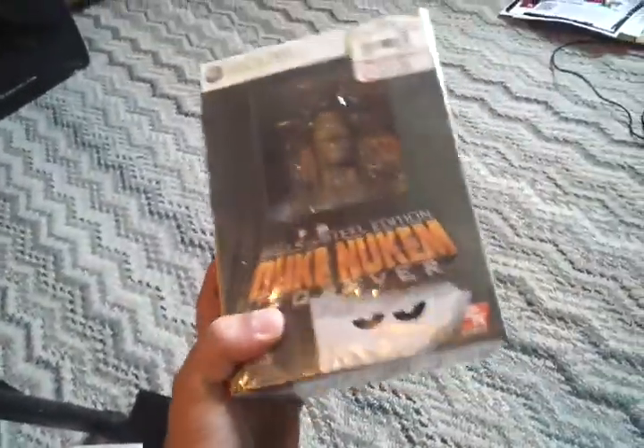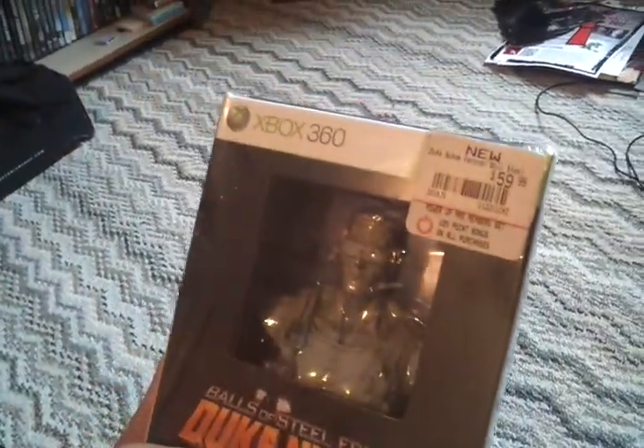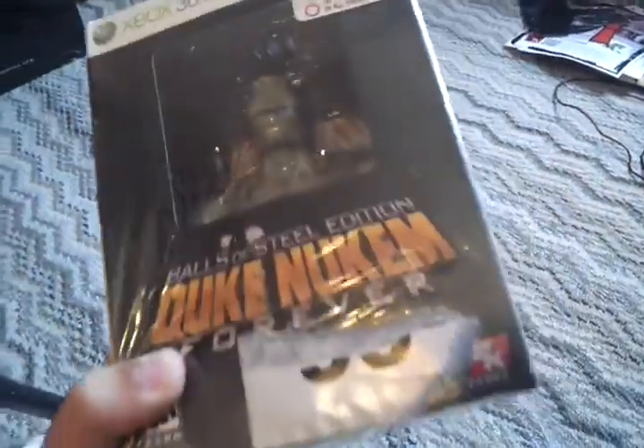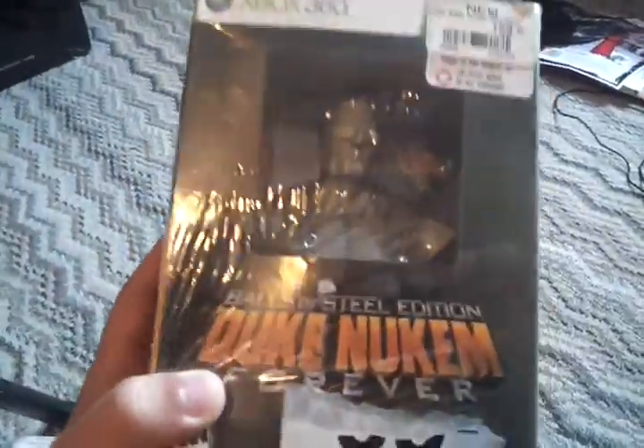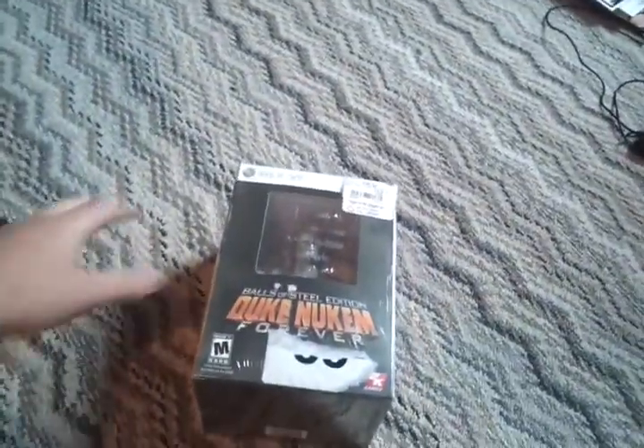Hey everyone, this is the Geeky Panda here on the Geeky Panda Blog, and here I'm doing an unboxing video on Duke Nukem Forever Balls of Steel Edition. Originally priced at $59.99, or even more than that, but the price is now $19.99 if you can find a Duke Nukem Forever Balls of Steel Edition. So let's get to the unboxing, shall we?